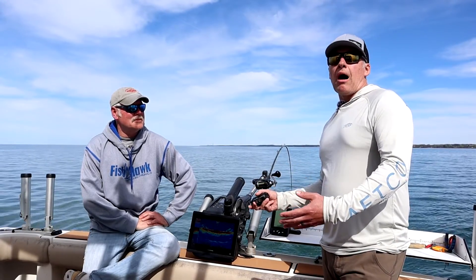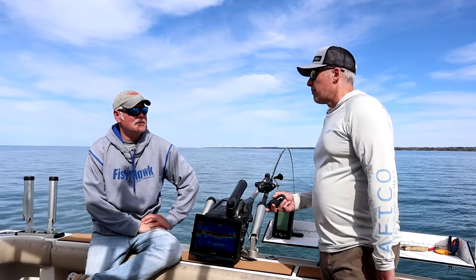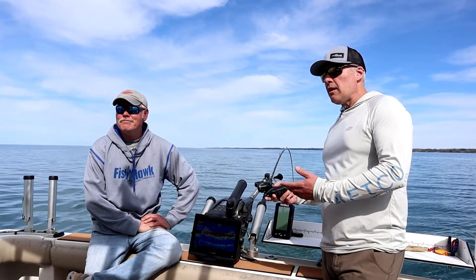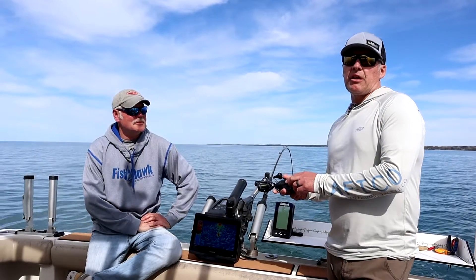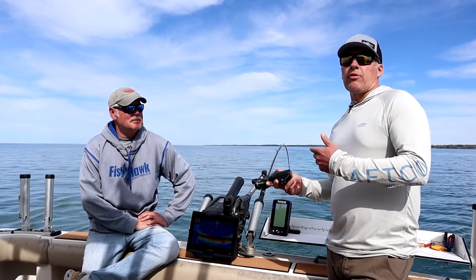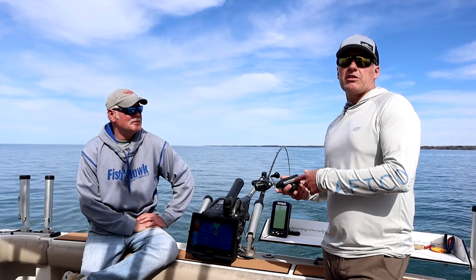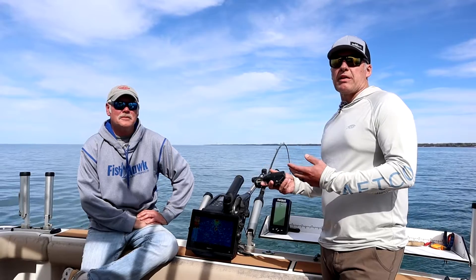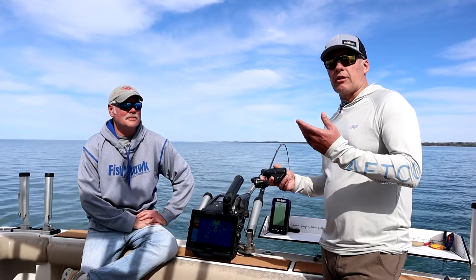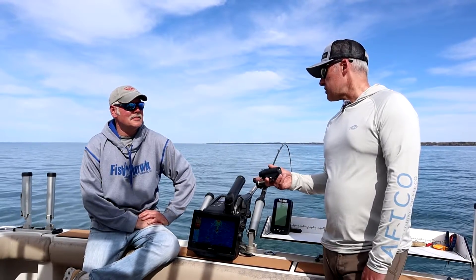The third model in this series is called the Ultra. That's the model that Pete runs, and that Captain Casey runs in their boat. It's going to give you your down speed, your down temperature, and also your true probe depth. The depth is actually based on water pressure, so the depth number you see from your Fishhawk is the actual true running depth of the cannonball and the probe. It's also going to give you your surface data, your mechanical surface speed, and your surface temp.